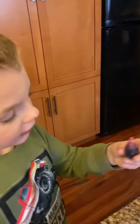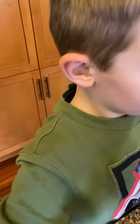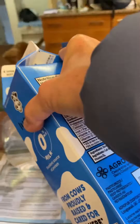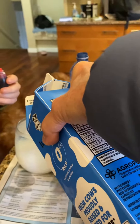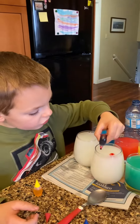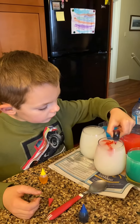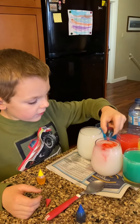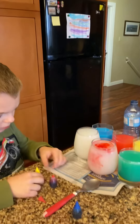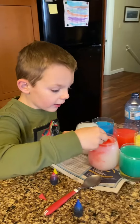First, you put milk with water in the glass — a tiny bit of milk in each glass. Then you put a few drops of red, because it's quite big. And now I'm going to put a few drops of yellow.